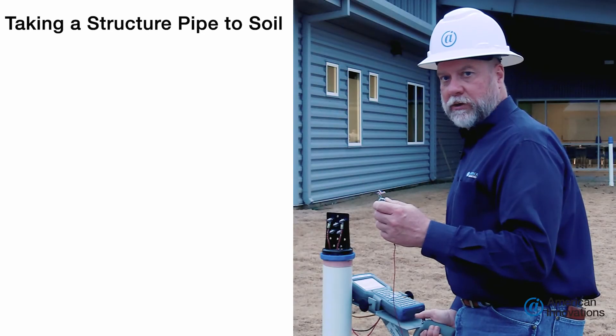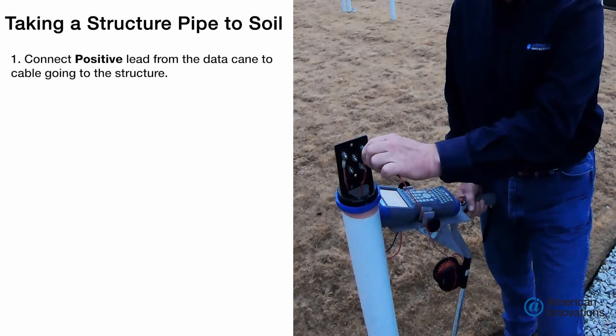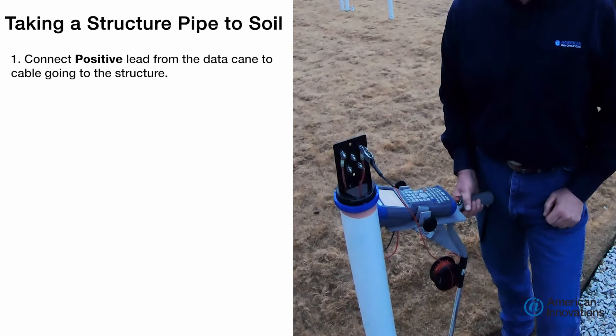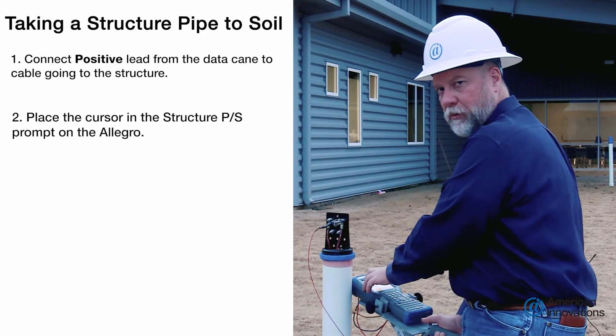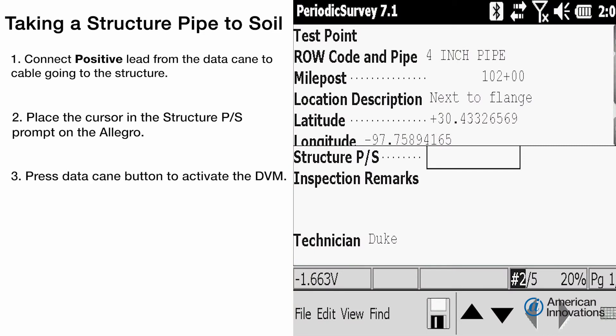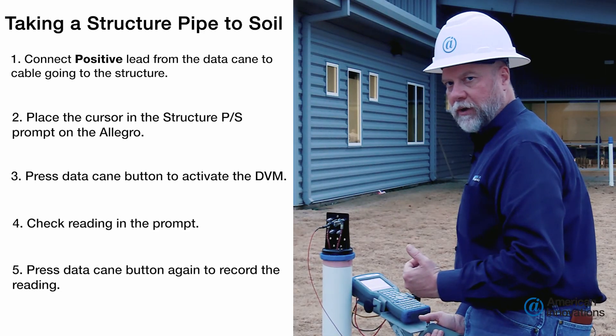To take my structure pipe to soil reading, I'm going to take the positive lead and hook it up to the cable going down to the structure. I am in my structure pipe to soil prompt. I'm going to hit the button on the data cane once — that's going to liven up the DVM inside of that prompt. I see that's the reading I'm looking for, so I'll hit the button a second time. It's going to record that reading and move down to the next prompt.